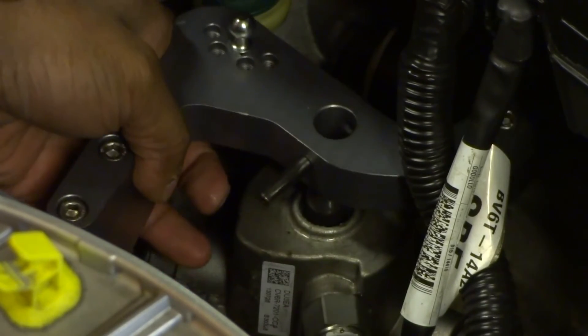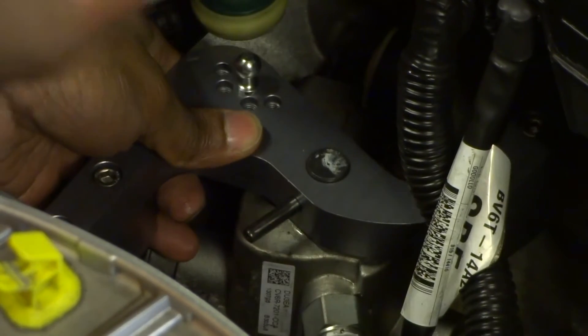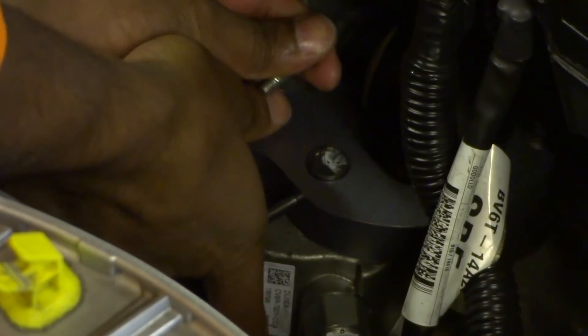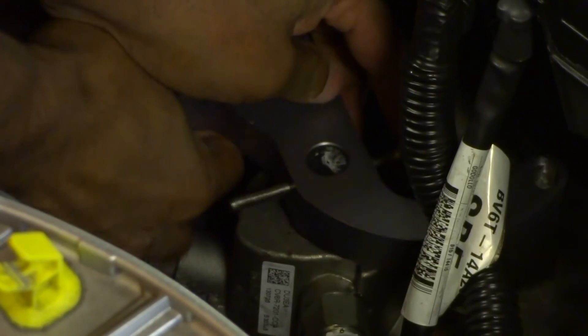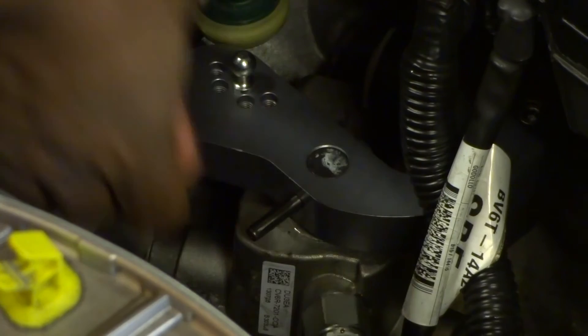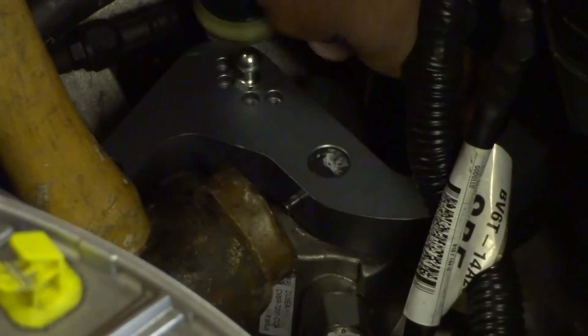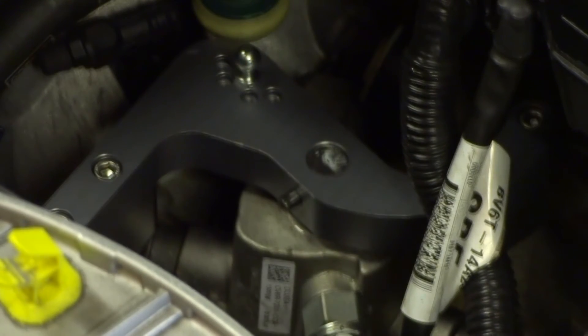A neat trick is to put the short shifter onto the gearbox selector shaft, then insert an M6 bolt into the back hole and wiggle it until it slides in. This acts as a guide. Knock the pin back in, and once you get to a certain point, take the M6 bolt out. Continue hitting the pin back in, and when it gets close to the body of the short shifter, use an M6 bolt to bridge the gap.